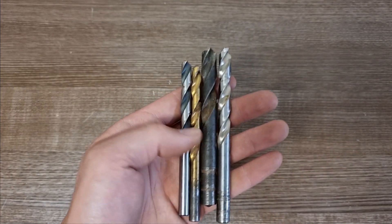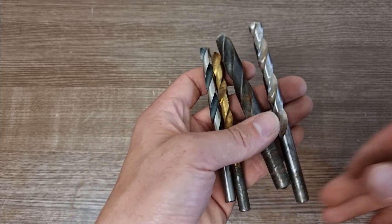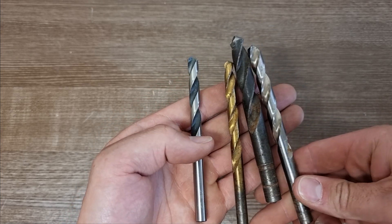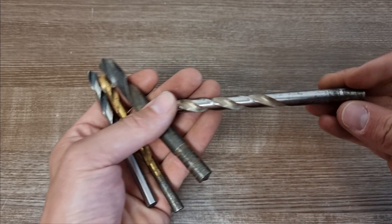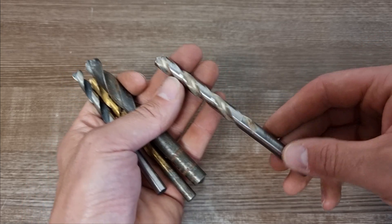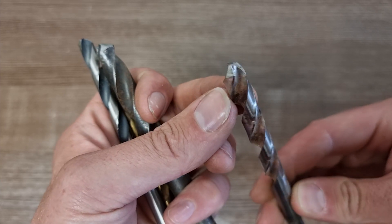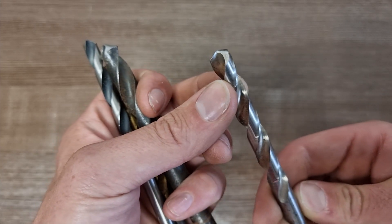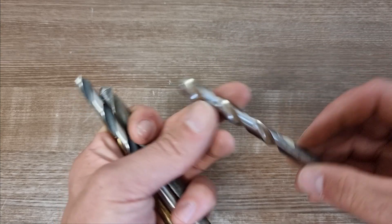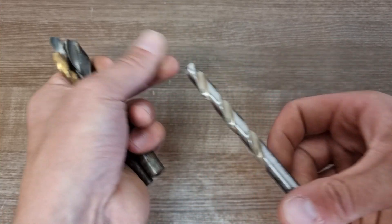These types of drill bits can all be used on metal. They're all different sized drill bits with different surface finishes, but all these drill bits are made of HSS steel, which stands for high speed steel, and they're all suitable for drilling into metal. They have a simple chamfered point on the end, so the drill can be used directly into metal either using a pillar drill or a hand drill. That's just a simple HSS finish.